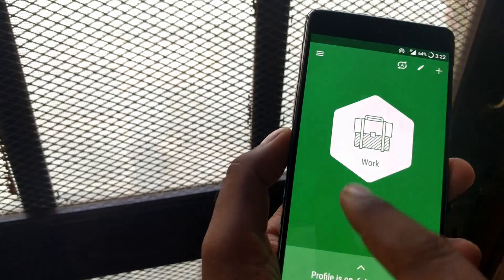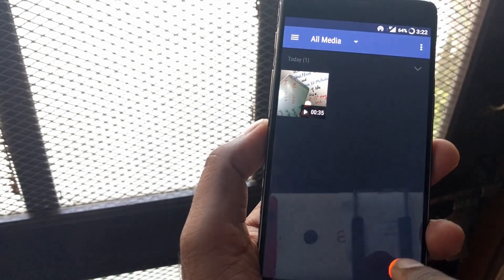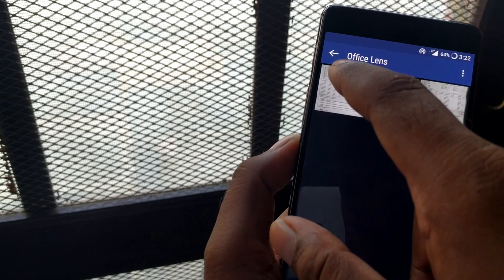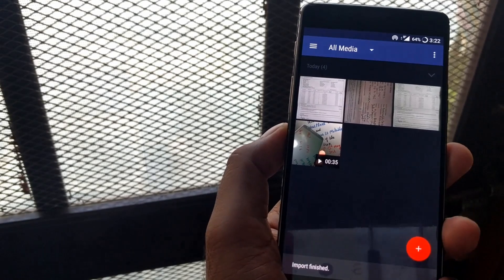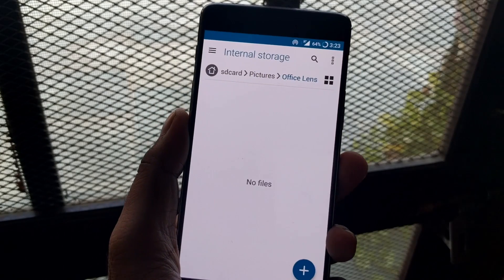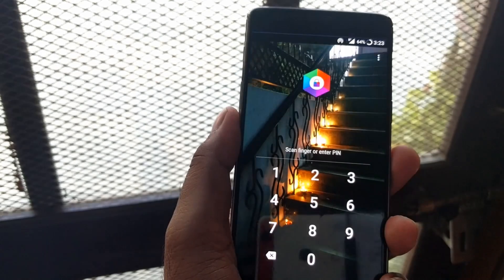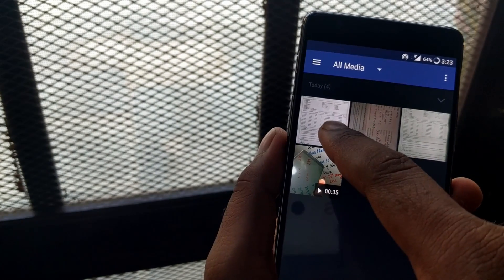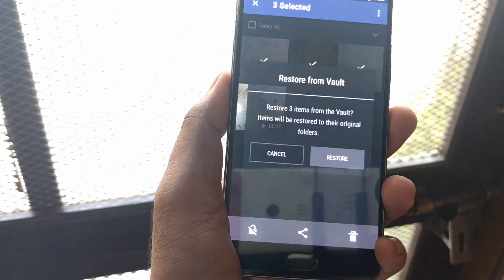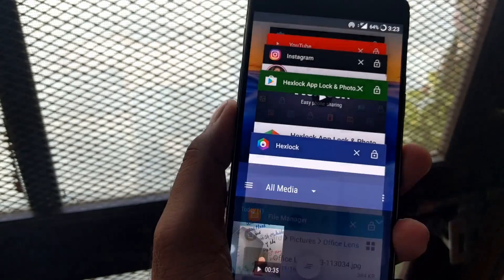Now let's look at the media vault feature. You can easily hide your pictures in the vault. I'll click the plus button and add pictures — I'm going into Office Lens and selecting three files, then adding all three to the vault. If I check the file manager, I can see the Office Lens folder is now empty because those files have been moved to the vault. Going back to the vault, all three files are there. You can share, delete, or release them. I'll release them, and going back to the file manager, all the files have returned.